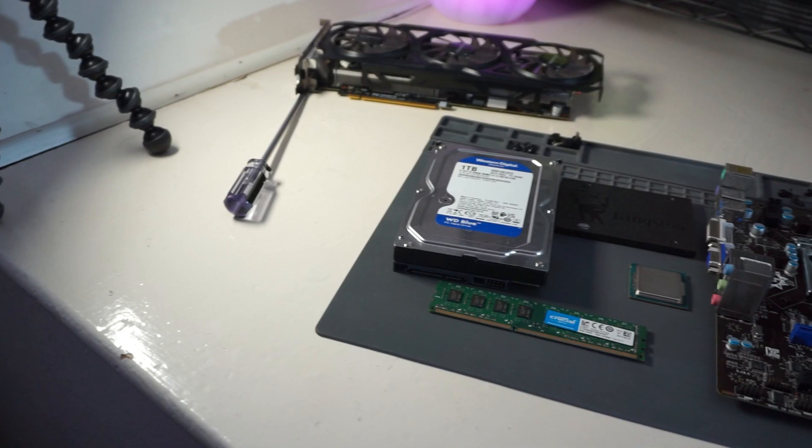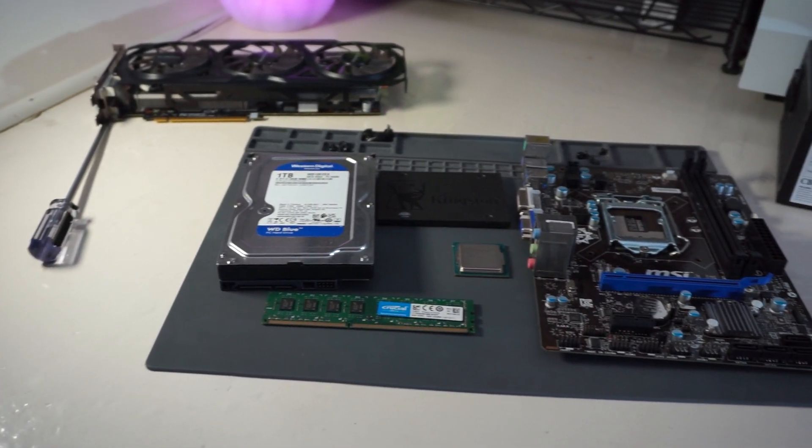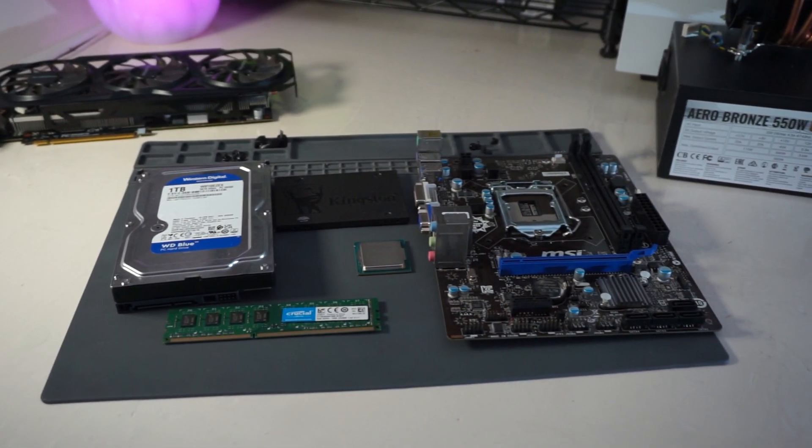Throughout the video I'll mention each component I picked and why I used it, giving a reasoning behind each choice in the build. So without any more talking, let's get into it.